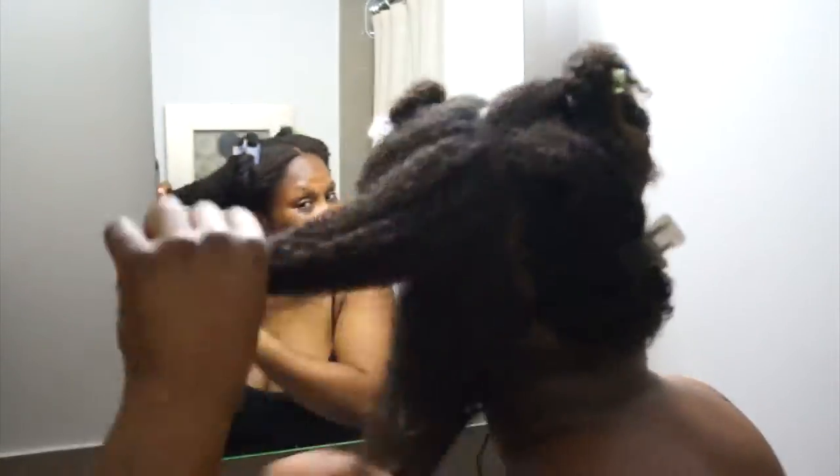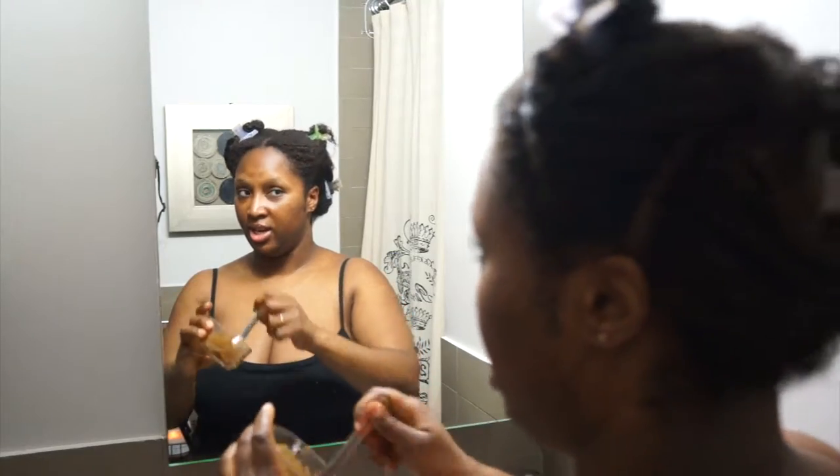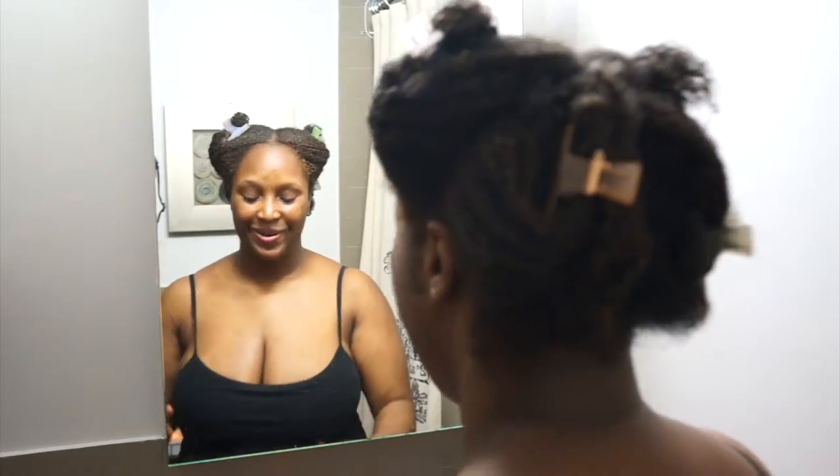I'm going a little quick because I feel this is drying a little bit. Almost done — I'm just going to use this last bit. I want to give my edges some love too. Done — this is what it looks like. I'm going to keep this on for an hour, clean my house, work a bit, and then I'll be back to wash this out.